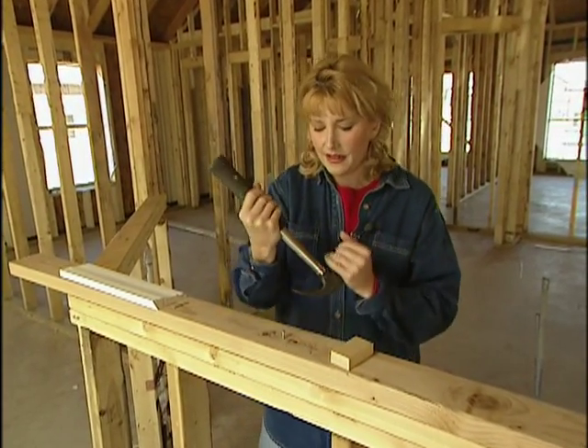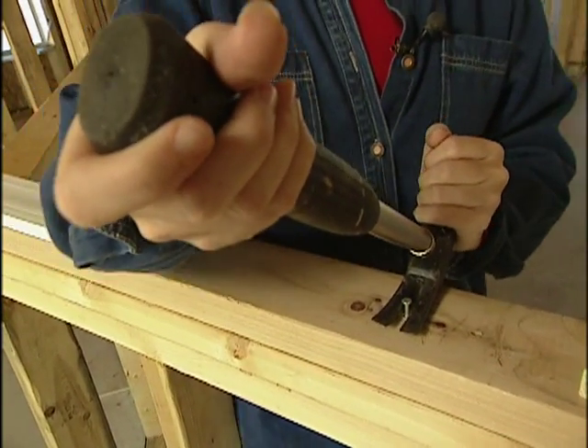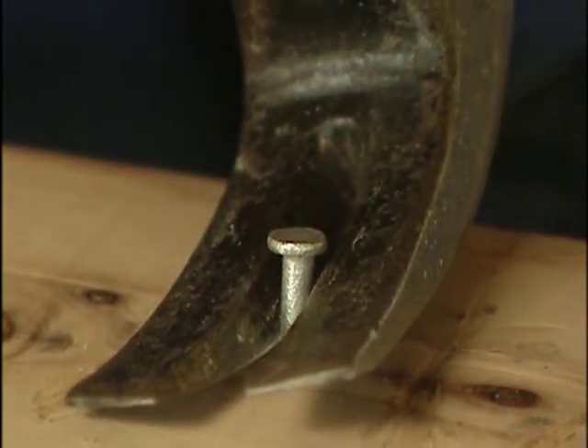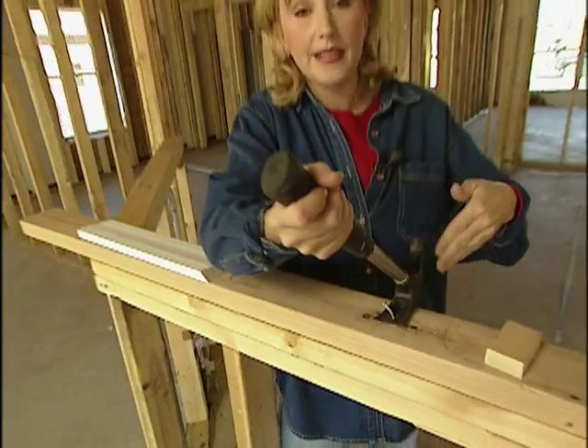So instead, try this quick tip. Place the head of the nail as far back as it'll go into the claw of the hammer. Then instead of lifting up on the handle, tilt it over to one side. The hammerhead will actually help to extract the nail because it acts as leverage.